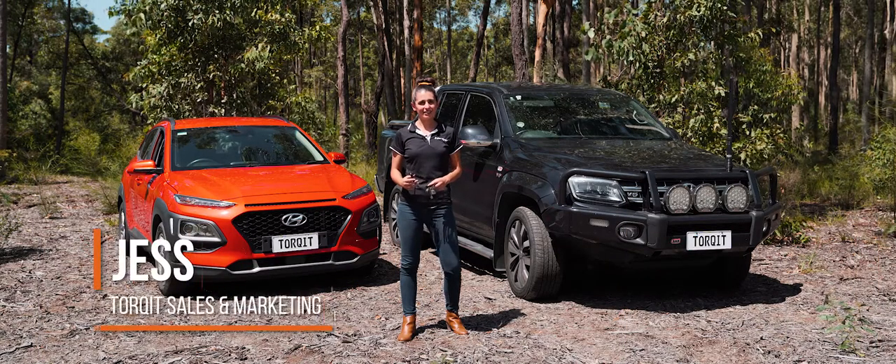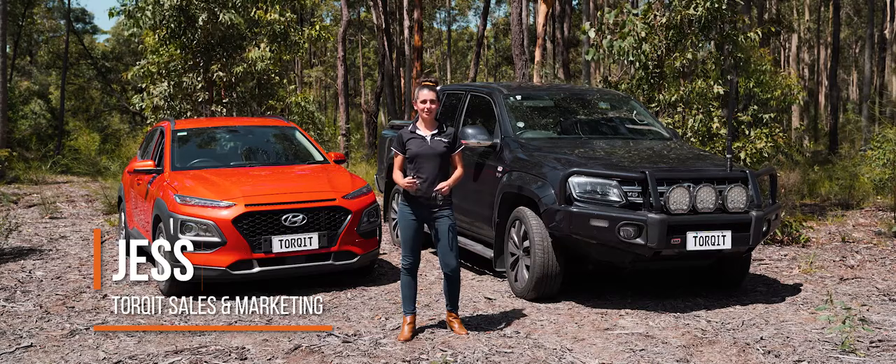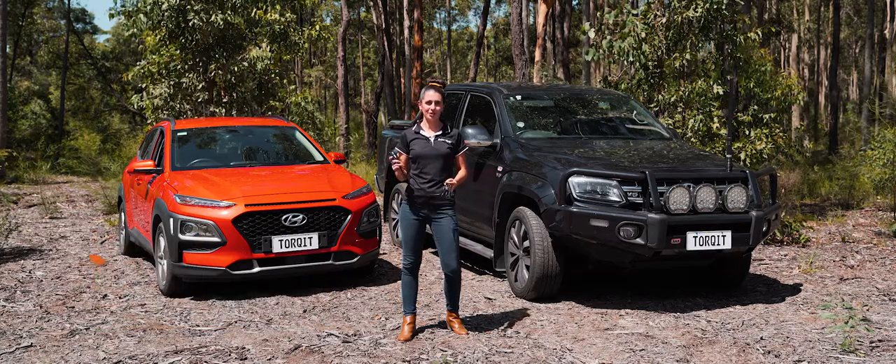Hi there, I'm Jess. I work behind the scenes here at Torquit. Today we're going to have a look at one of my favourite performance upgrades, the Pedaltorque throttle controller.